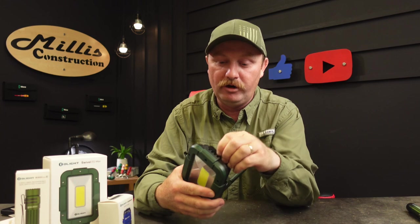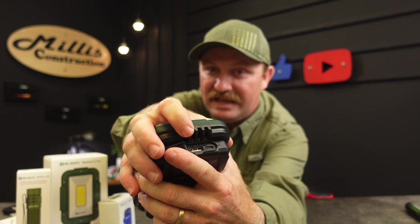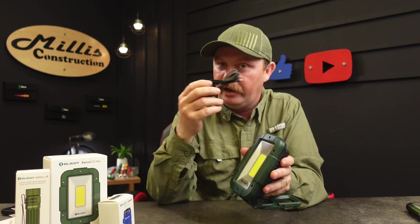This light — the Swivel Pro Max — has a 10,400 milliamp-hour battery built in that can be used bi-directionally. Under the dust cover there's a USB-C and USB-A port. It comes with a double-ended USB-C cable so you can charge the light up and also plug in your phone to charge off of it — super handy on a job site. The lighting has low, medium, high, plus red and flashing red modes.